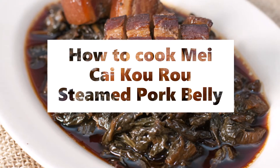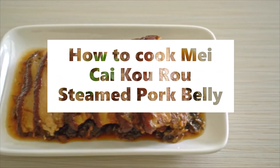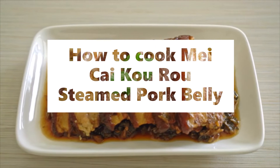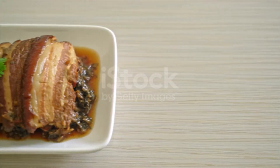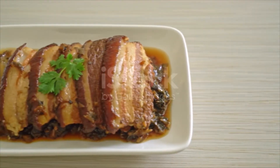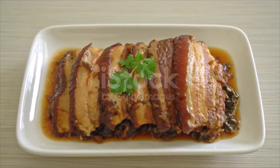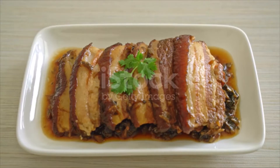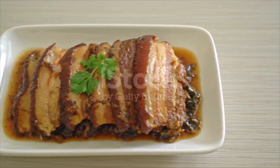Make Mei Cai Kou Rou steamed pork belly. Ingredients: 400 grams preserved mustard greens, 350 grams pork belly, 1 quarter teaspoon dark soy sauce, 3 tablespoons cooking oil, 5 cloves garlic peeled, 2 slices ginger, 2 star anise.